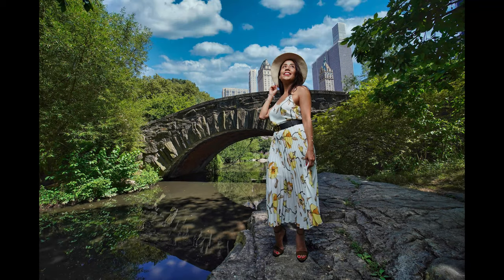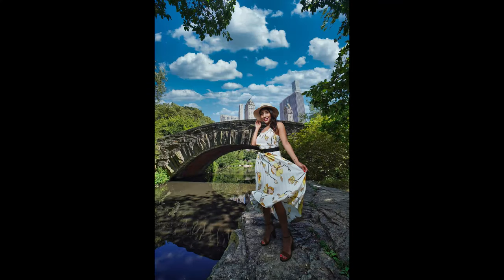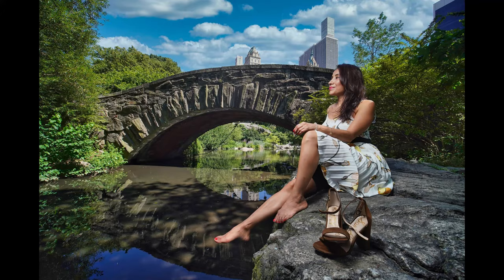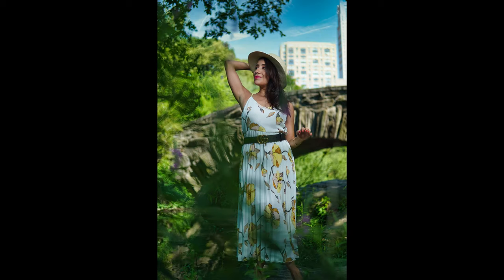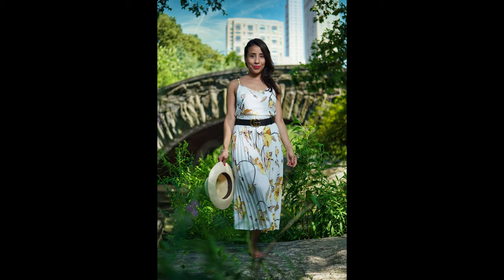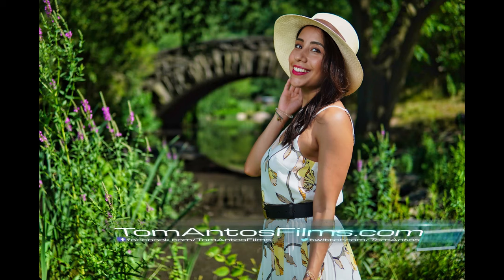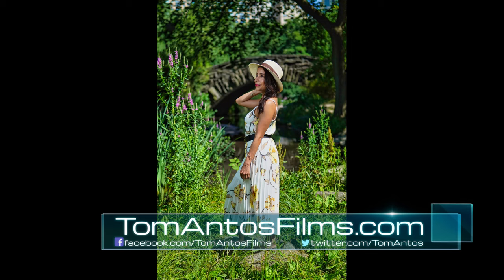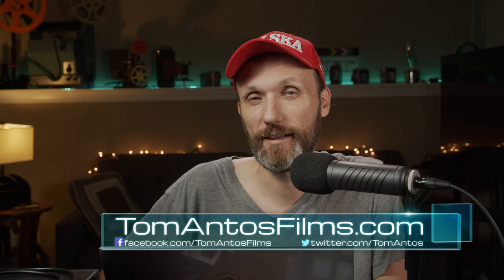This is the final product and this is how the photos look — I'm pretty happy with it. Luminar 4 is a really cool piece of software that I'm going to be using going forward. If you want to get the program with a discount, follow the link in the description. If you want to find more tutorials like this one, head over to my website at tomantosfilms.com. That's it for this video — I'll see you guys in the next one, bye.